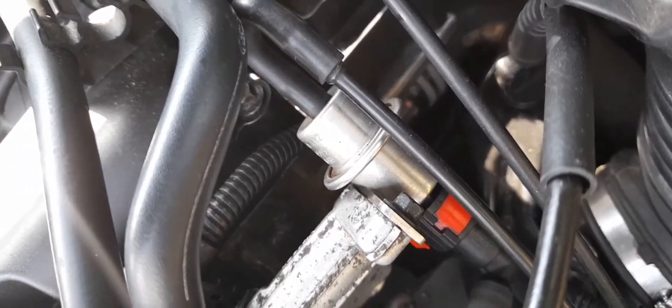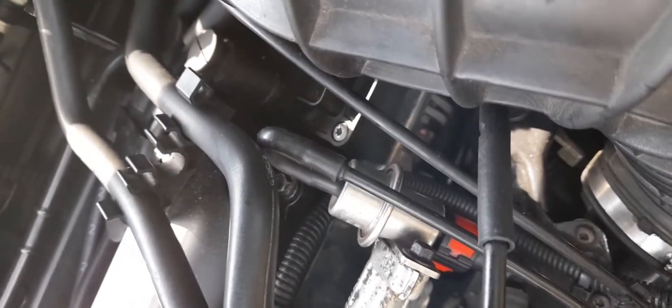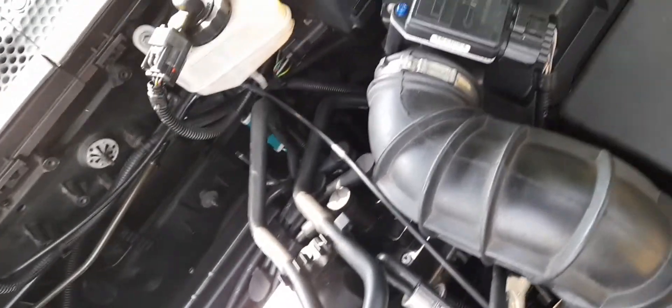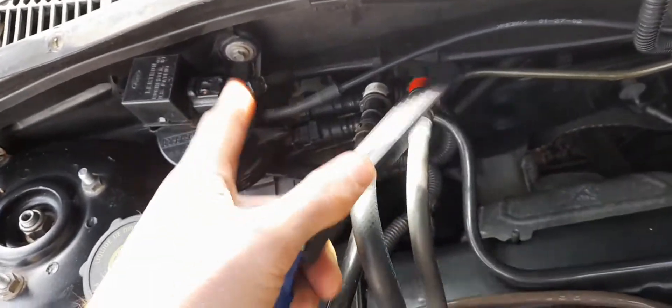Moving up here - fuel pressure regulator. They can go at this age; I've seen them where they actually just leak down here. If so, it's a simple case of replacing. You'll find it hard to get them brand new, so go second-hand. Check to make sure these hoses have got no pinholes in them. There are two hoses: one that goes from the throttle to the fuel pressure regulator, and one that goes from the throttle all the way to the charcoal canister. To be honest, this never goes wrong.